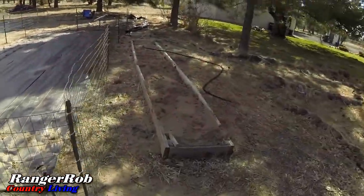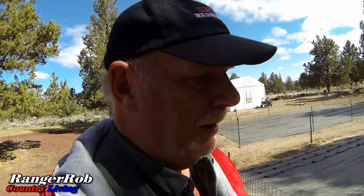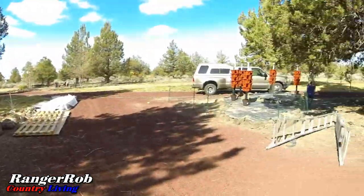Before we get to the towers, we are starting to amend this little above-ground garden here. We added the dirt we dug out from the tank hole in the greenhouse over here, and then we're going to add some compost and cover it. We may be able to get that accomplished today too — I've got a lot of things to do today. And then moving right along — the towers.